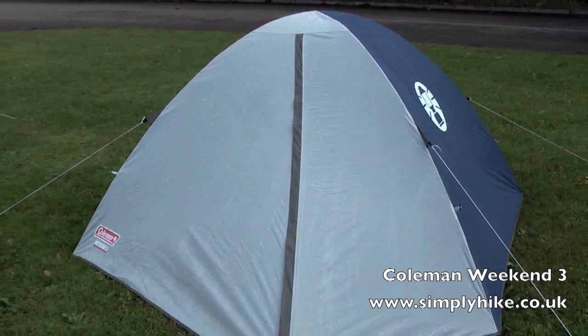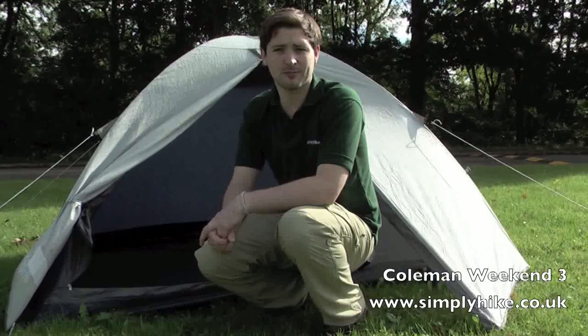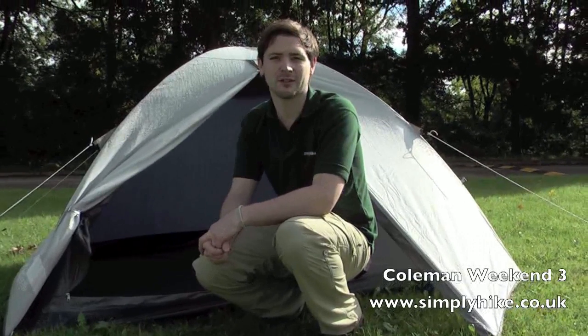Welcome to Simplyhike.co.uk. In this session we're looking at the Coleman Weekend 3 tent. It's a fantastic three berth tent, ideal if you're going off to a festival, with some great space inside. So let's go inside and have a close look.